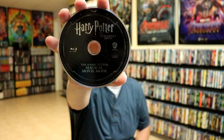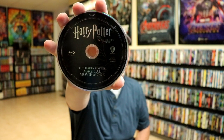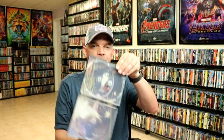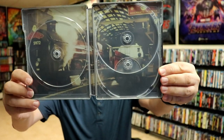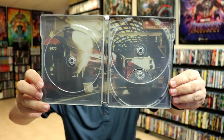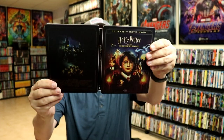And we have the Blu-ray special features, or they call it the Harry Potter Magical Movie Mode. I'm not really sure exactly what that's about — that would be interesting. That's probably the version that I'll watch just to see what that's about. But we do have some inside artwork. Really nice looking — Hogwarts Express. I really do like that image. And I really think this is a beautiful looking steelbook.